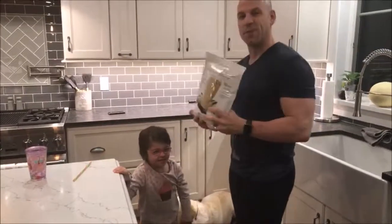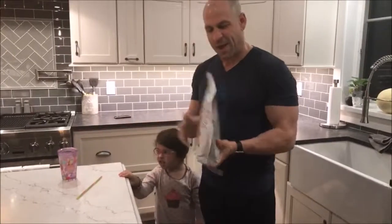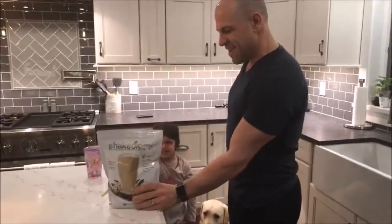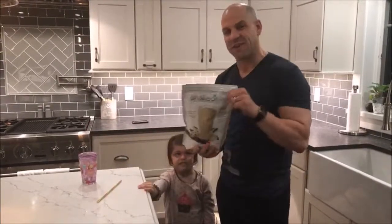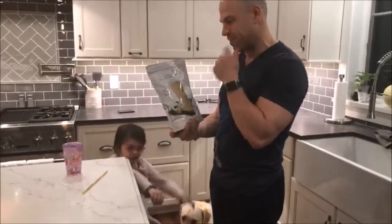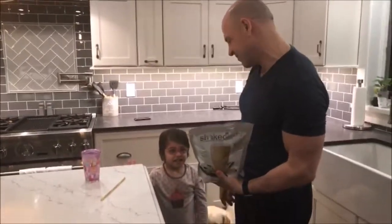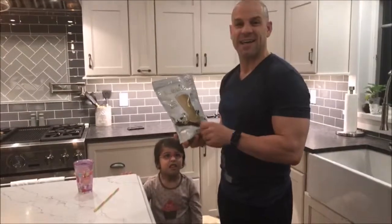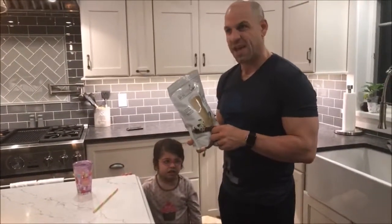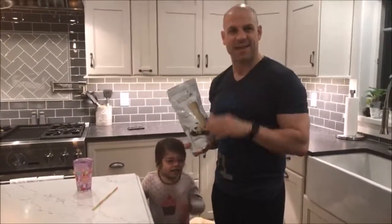We're super excited. I know Addie had a taste of this already, so she's already waiting with her straw cup. This is the new Vanilla Vegan Shakeology. I'm excited about it because everything is plant-based with the proteins, and there's two new superfoods — chaga and matcha. Chaga is like the king of mushrooms, with super powerful antioxidants, and matcha is a super powerful tea.